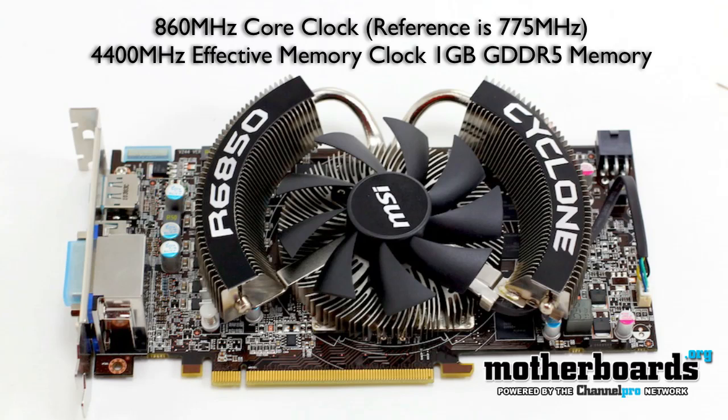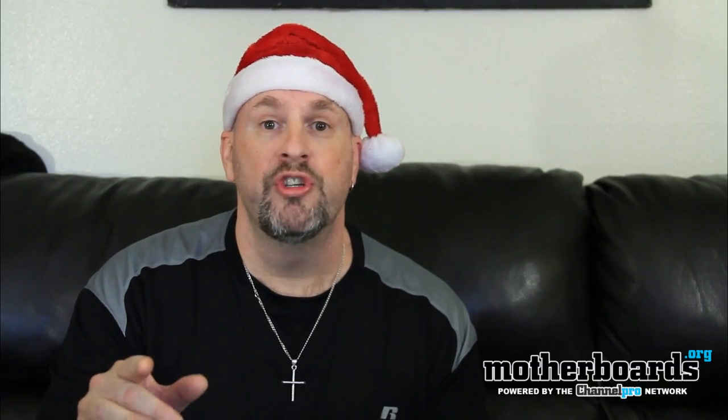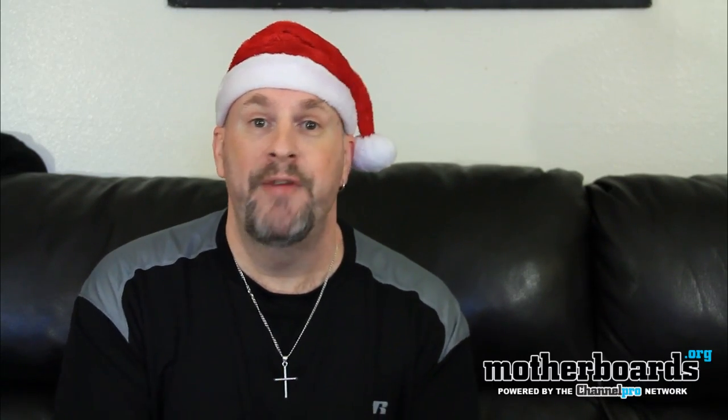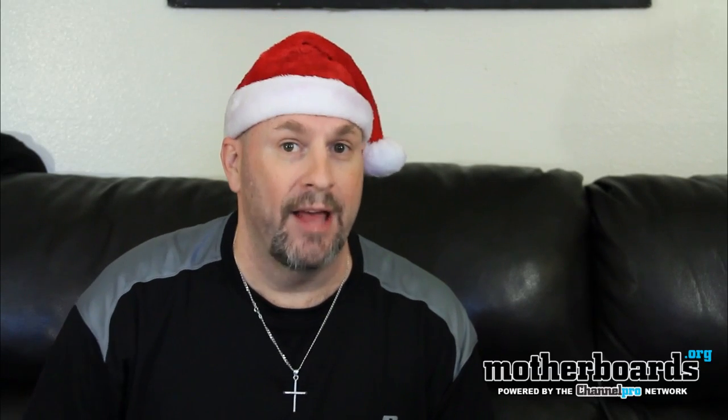You get the afterburner software, all the iFinity stuff that comes with the AMD card, plus MSI's name. Follow along as we show you all the features of this card, how fast it is against the competition, and at the end of the day whether it's worth your money as the end user.